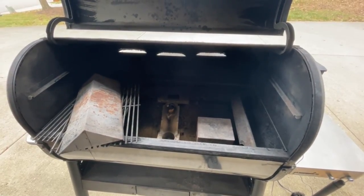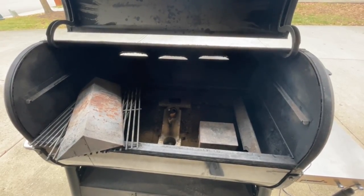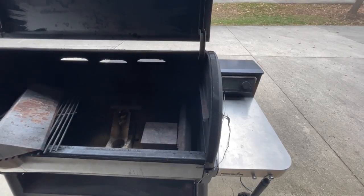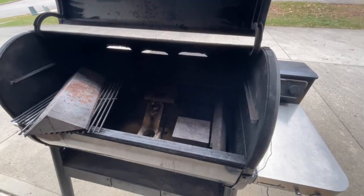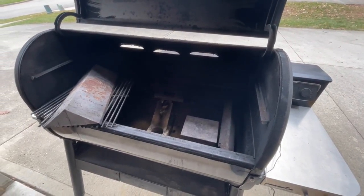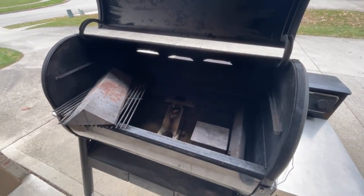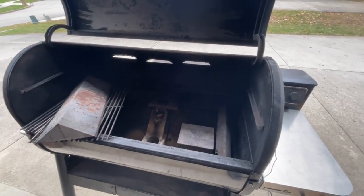I'm still using the SmokeFire — many of my videos were done on it, and it cooks well after Weber took care of the issues. But it's just not the pellet cooker I would buy again. If you love yours and the pellet hopper works great for you, that's great — tell me in the comments. These cookers are a personal thing, and I don't expect my opinion to be everyone's.